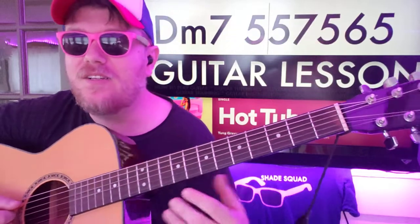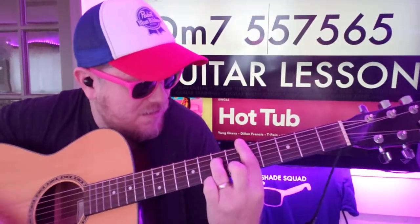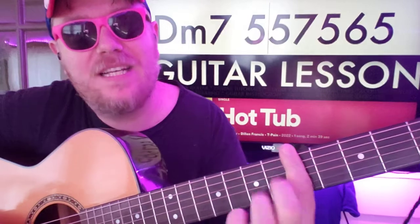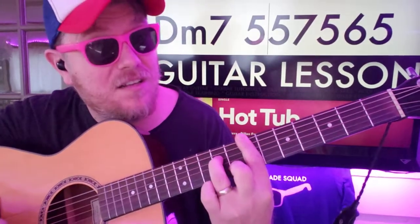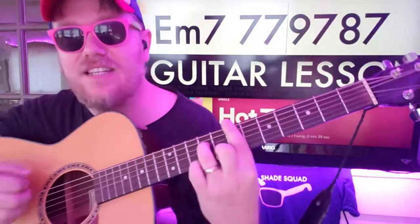D minor 7: 5, 5, 7, 5, 6, 5. You're basically just barring that fifth fret, putting a seventh fret on the D, sixth fret on B, and then keeping that hold. Then move up two frets to E minor 7: 7, 7, 9, 7, 8, 7.